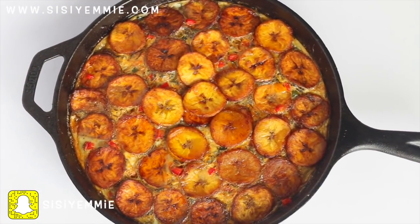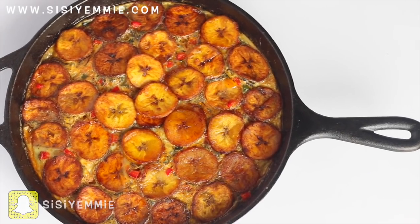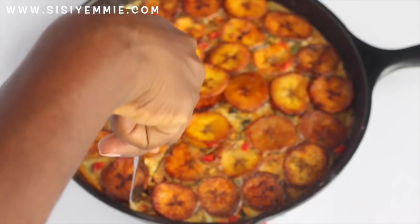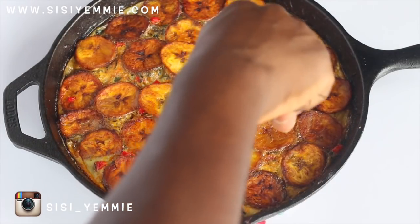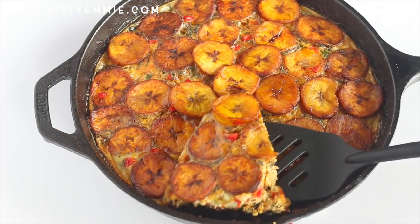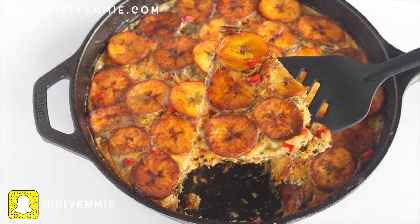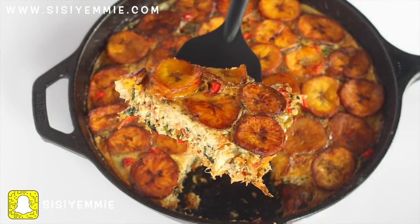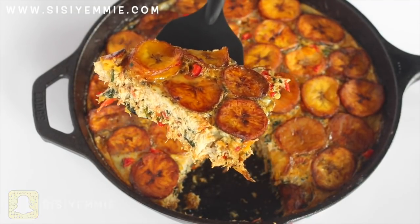This is how our frittata looked. I'm just going to cut it open for you — it took about 20 minutes to get done. You can see how beautiful it is. It was so, so delicious with the fish, vegetables, everything. I want you guys to try this recipe and let me know what you think. I'll see you guys in my next video — don't forget to subscribe, bye!